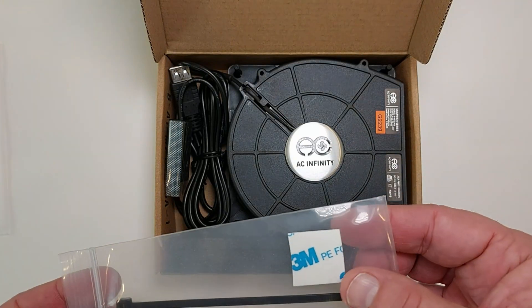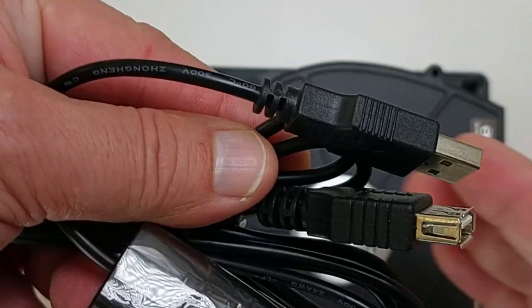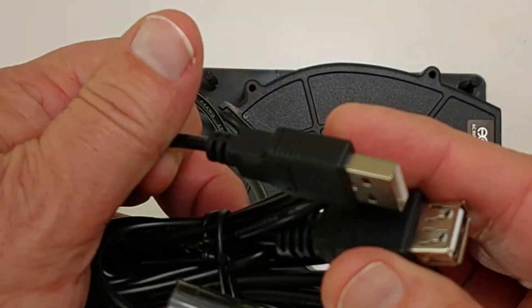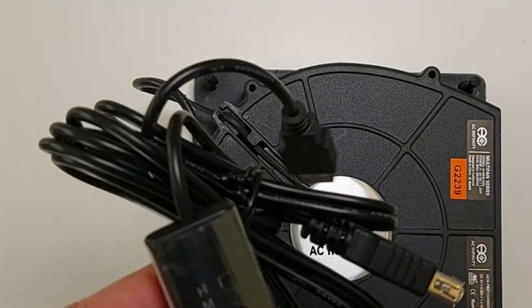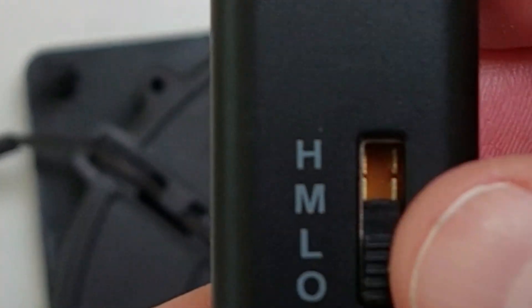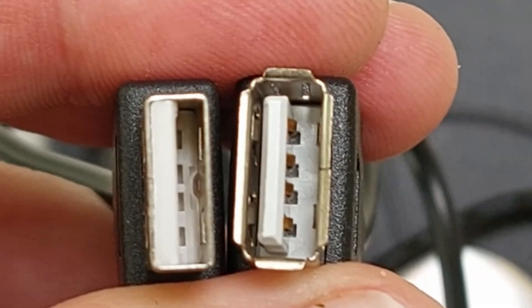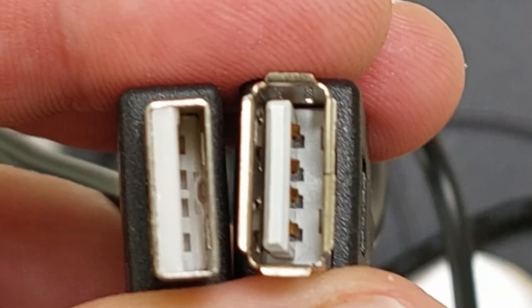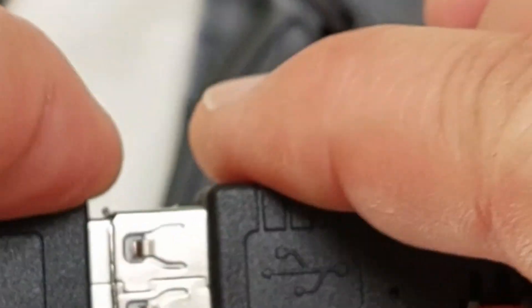It looks like you can adhere this to a fan, and this is probably for the cords. There are a couple of USB leads — one in, one out — in case you want to chain other things to it. There is a controller that lets you select off, low, medium, or high. When you look at the USB connectors, you can see one is a male and one is a female, so it's definitely intended so that you can chain more than one fan together, or potentially power some other USB device.